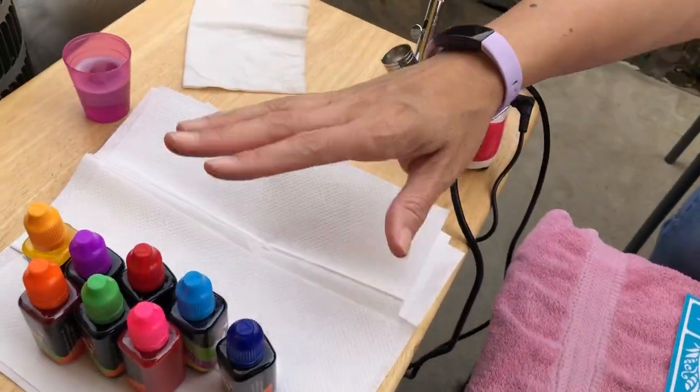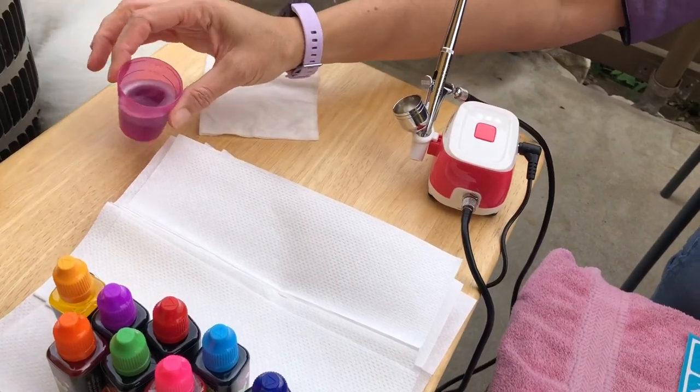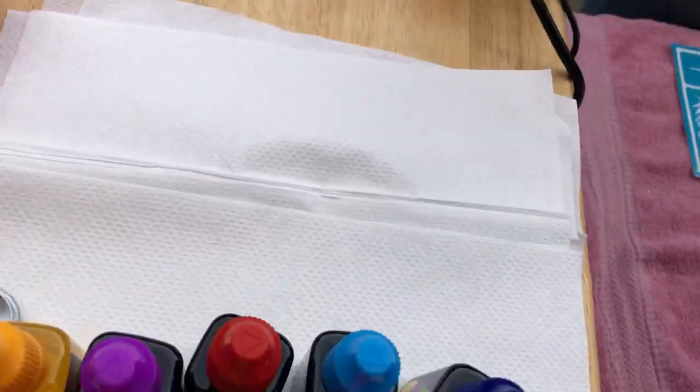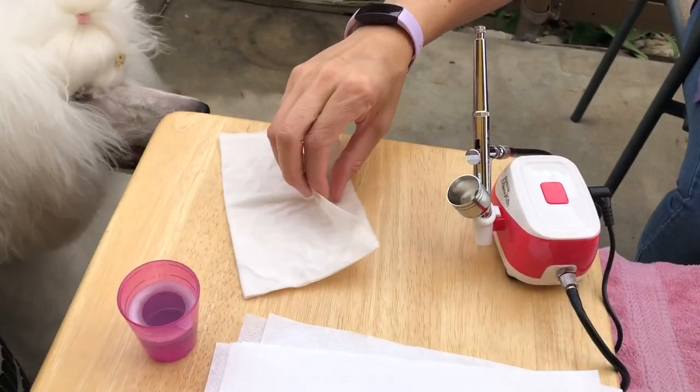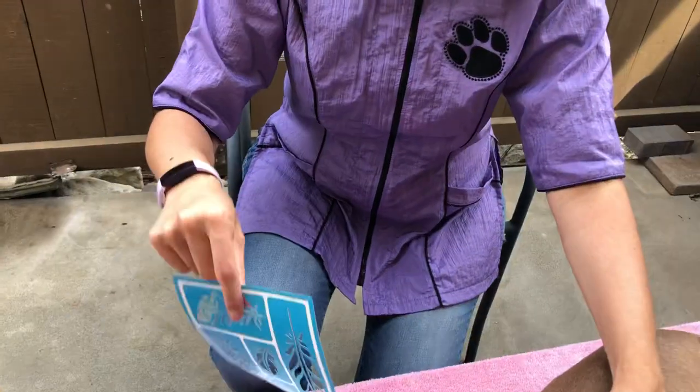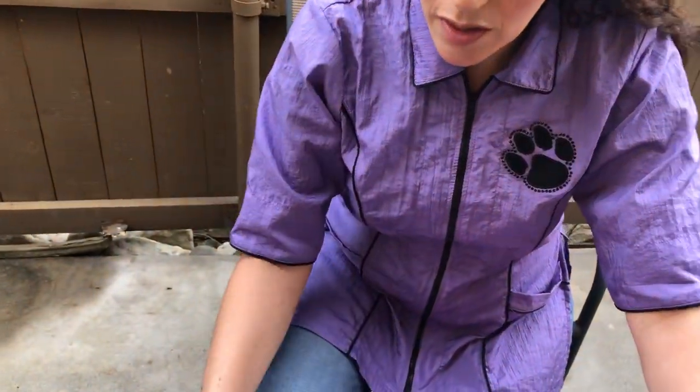We've got our airbrush, we have our inks, we have our solution to clean out our airbrush gun, plenty of paper towels and our wet wipes for our hands or whatever we may need. I also have adhesive stencils, and we had one comment from Devon Zeta asking to use the feathers.